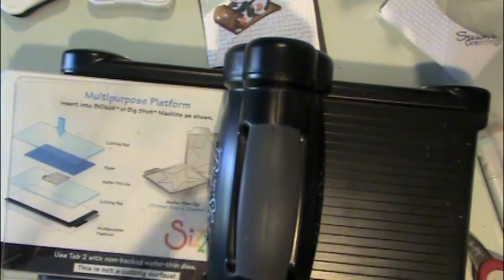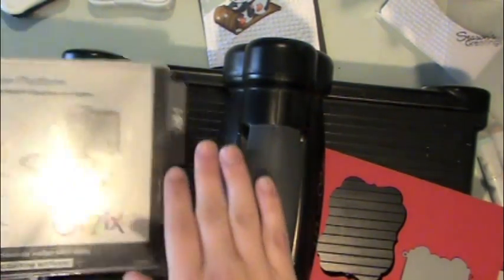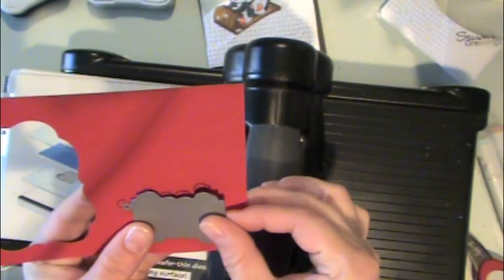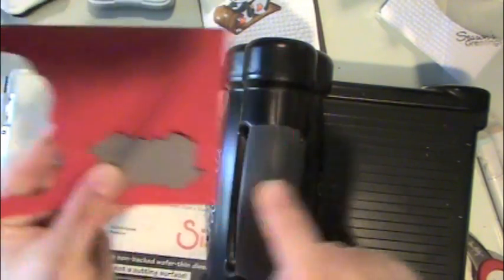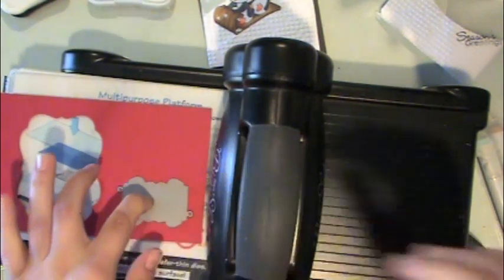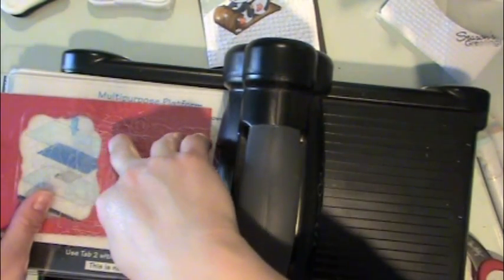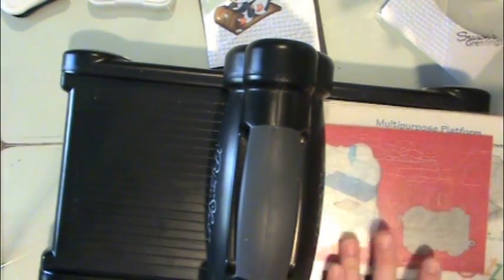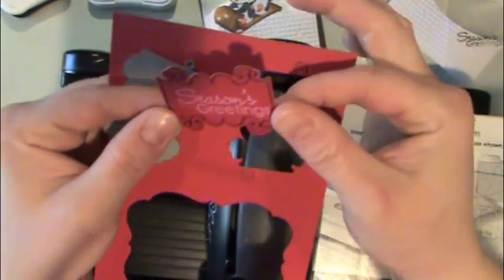I'm going to grab my Big Shot. The sandwich for cutting these thin dies is: take the multi-purpose platform and leave all the tabs shut, then place one of your cutting mats on top of that, then take your paper and lay that on the cutting mat. I lined up the die with my stamped image, then placed the other cutting mat on top, and simply rolled it through the machine. You end up with a perfectly die cut greeting — a little tag or label.